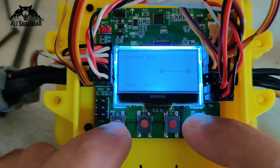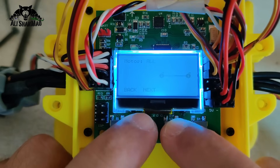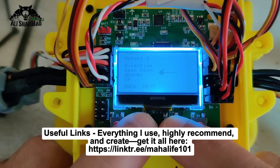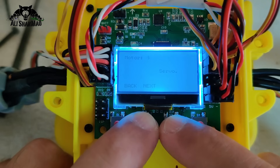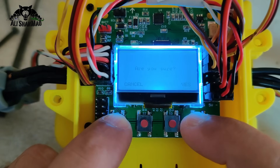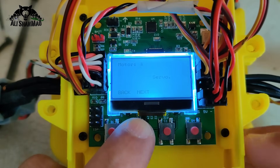It says motor 1 and motor 2 are spinning in clockwise direction. You can spin both clockwise, but I'd suggest left is clockwise and right is counterclockwise — that works well. Double-checking: output 1 is motor, output 2 is motor, output 3 is servo, output 4 is servo. Right ESC to output 1, left ESC to output 2, right servo to output 3, left servo to output 4. Done — dual copter mode confirmed.